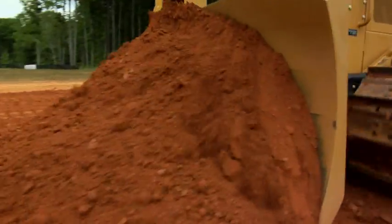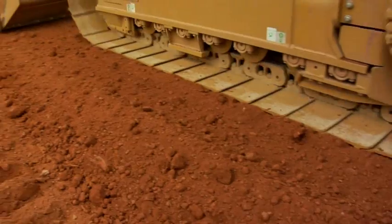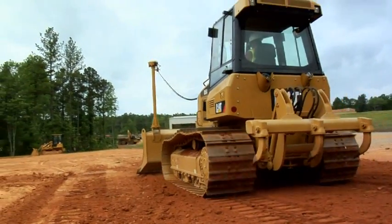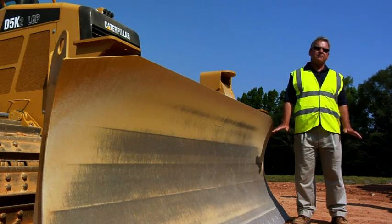These machines are also required to do more and more finish type work today — work that has traditionally been done with motor graders in finish grade applications. To help the operator get that job done easier and faster, we have improved the blade control on the D5K2.